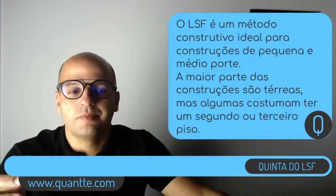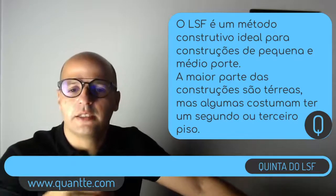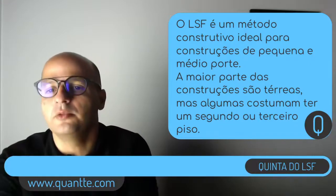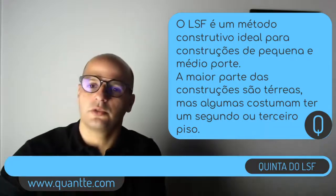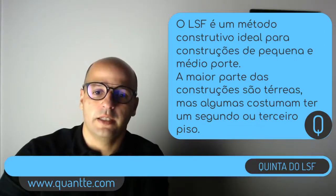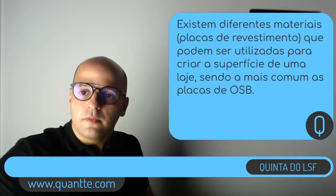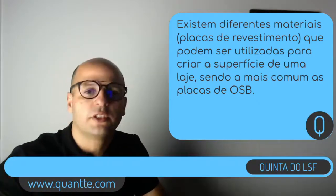O Light Steel Frame é um método construtivo ideal para construções de pequeno porte, de médio porte, residências, centros comerciais, onde na maior parte das vezes a gente está falando de construções térreas, rés do chão, ou rés do chão mais um piso. Em alguns casos pode ter mais dois pisos ou em situações muito específicas pode chegar a três. A grande maioria das construções em aço leve normalmente é somente rés do chão ou rés do chão mais um piso. E aí a gente tem alguns materiais que a gente pode utilizar para revestir essa superfície, para que sirva de base para você construir o piso superior. Como eu falei anteriormente, existem diferentes materiais, sendo que o mais comum, o mais conhecido de todos, são as placas OSB.